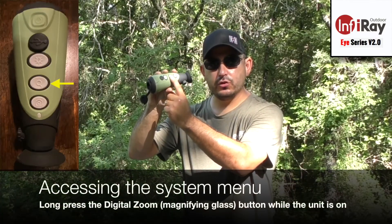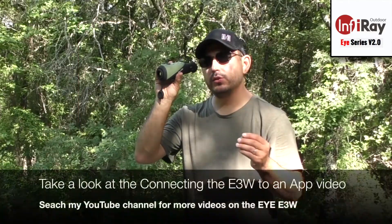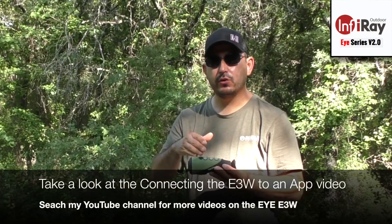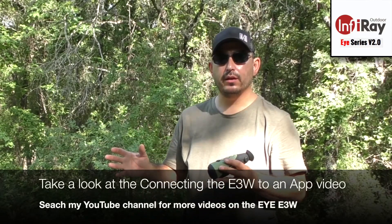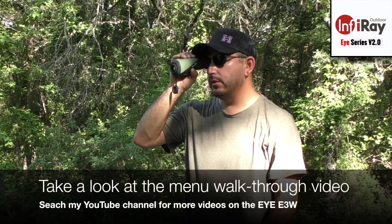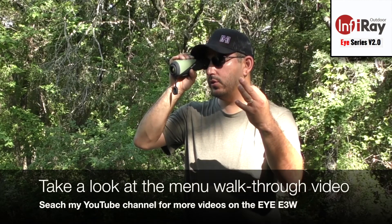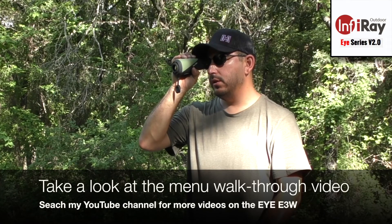Pressing and holding the digital zoom button for three seconds brings up a long menu on the left side of the display. The top option is Wi-Fi — you can activate it and the device creates a hotspot labeled E3W, allowing you to connect a phone or tablet to monitor the video images from a secondary device. The second option is screen brightness, where pressing the center button toggles through four different brightness levels. The third option is a video streaming-out icon, which you would activate if you want to use the RCA cable to stream video to an external device.